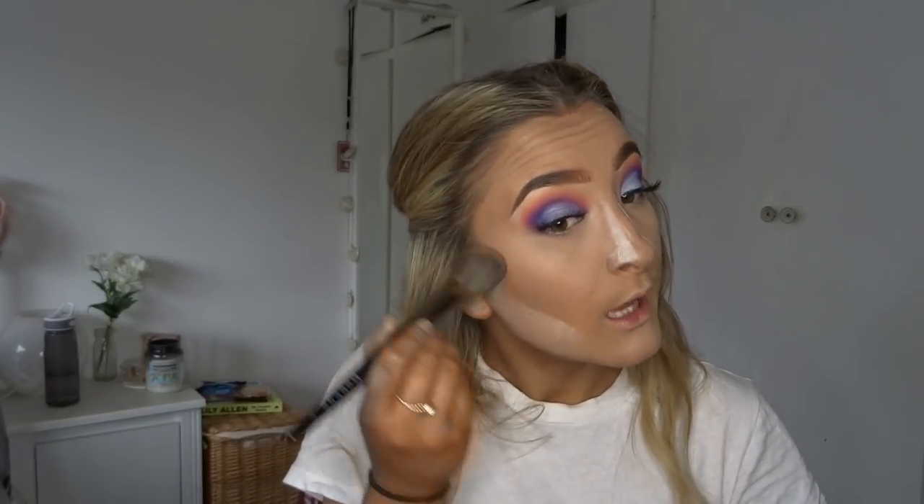Now doing some bronzer — taking the MUA Matte Bronzing Powder in color 100, which I've used loads of times before, with the Morphe E4 brush, swirling it in and applying it to the face.